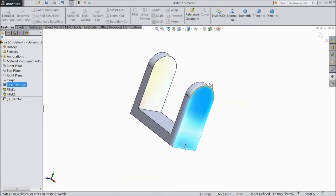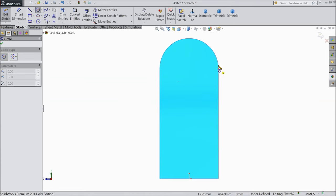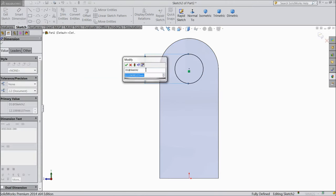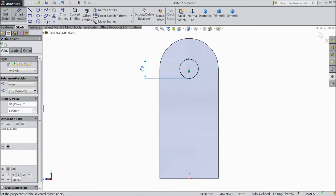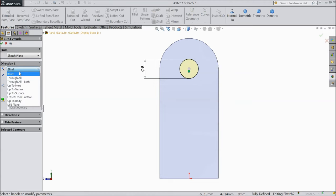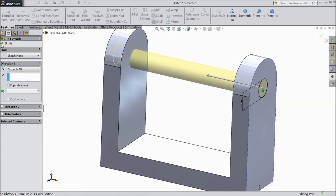Now select this face, sketch, normal. Select circle and draw one circle at midpoint. Assign diameter 8 mm. Select extruded cut, choose through all. OK.